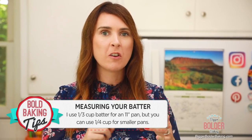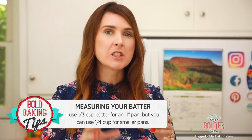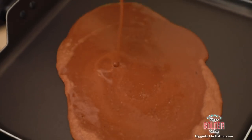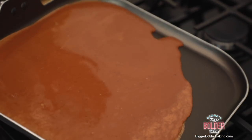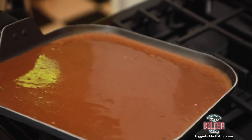Here I have a third cup of my crepe batter. For this pan I use a third of a cup, but if you're using a smaller pan, you can always use just a quarter cup, and that will give you a nice thin crepe. What you want to do is just pour it onto your pan, then very swiftly pick it up and swirl it all the way around until it covers the entire surface of your pan.